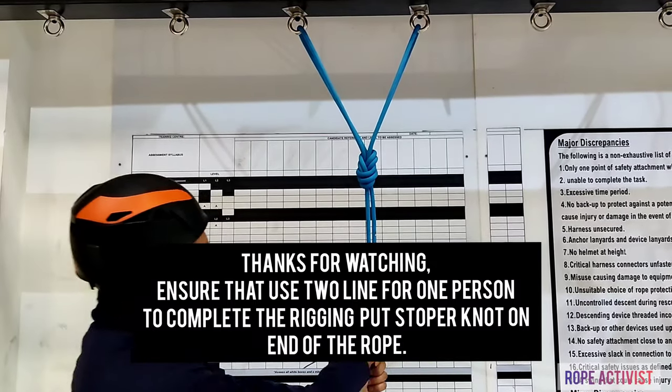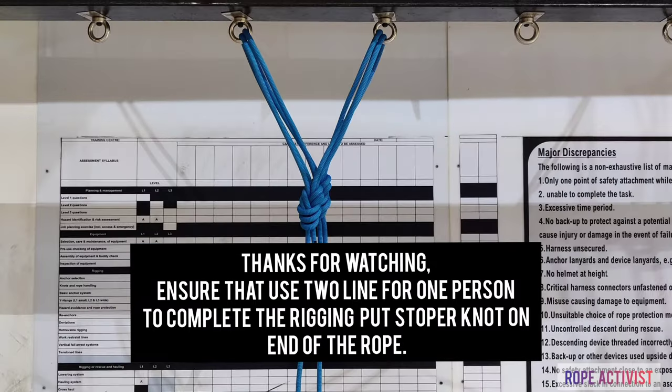Ensure that you use two lines for one person, and to complete rigging, put a stopper knot on the end of the ropes.